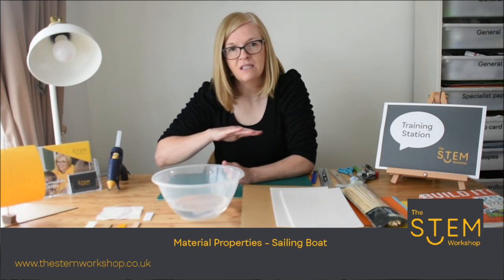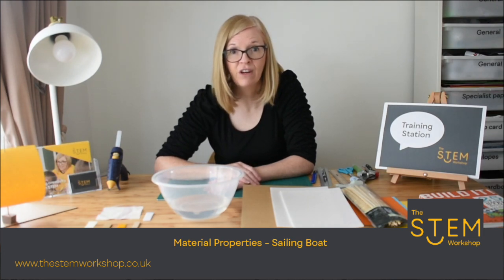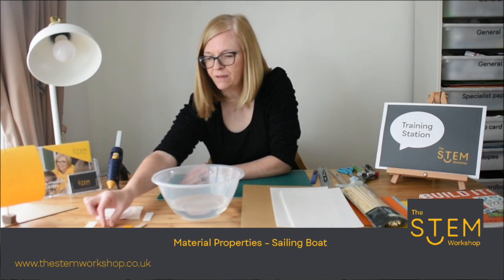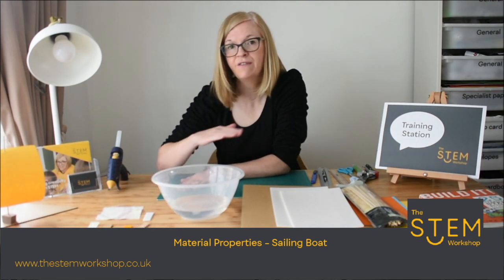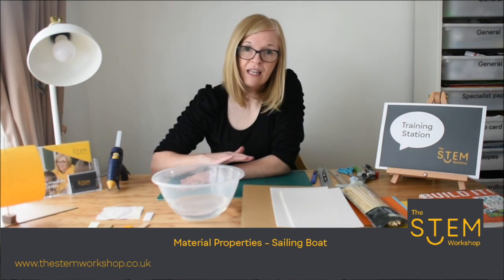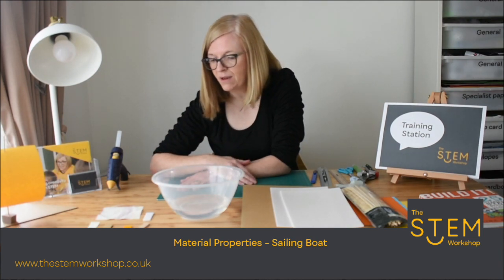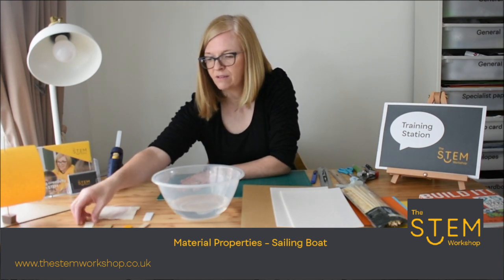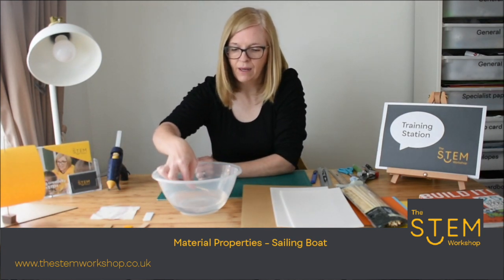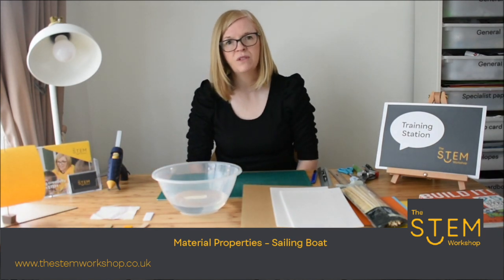For my boat to stay on top of the water, the one property I need is for it to float. So the first investigation you might do is test a sample of materials to see if they float or not. If they float they're going to stay on top of the water; if they don't float they're going to sink. You might want to find some materials around the home such as paper, get a little pot of water, place the material into the water and just observe it.